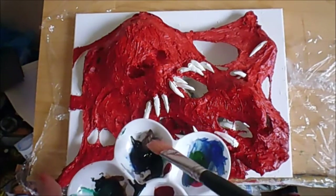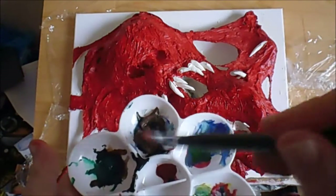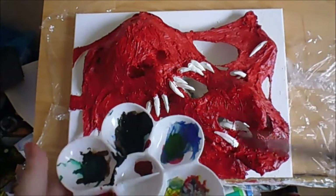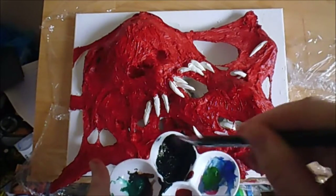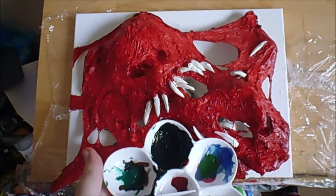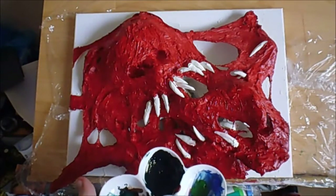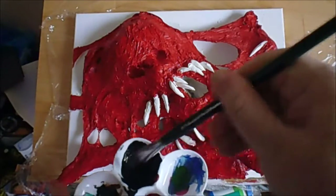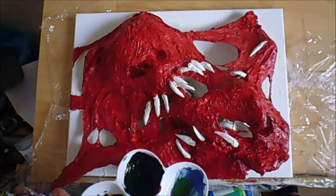I've got some black and some burnt umber, which is a darker brown. I need to mix these together and make it really watery — add quite a bit of water because I want this paint to seep into all the cracks. It has to be quite watery. I could do with pouring some in because I need it to be really watery.